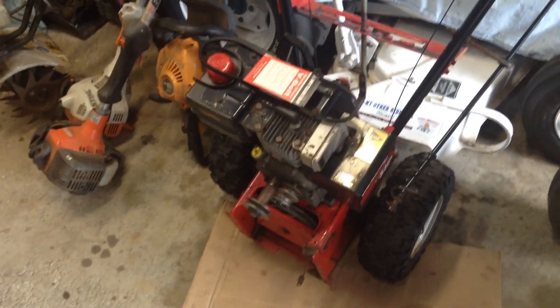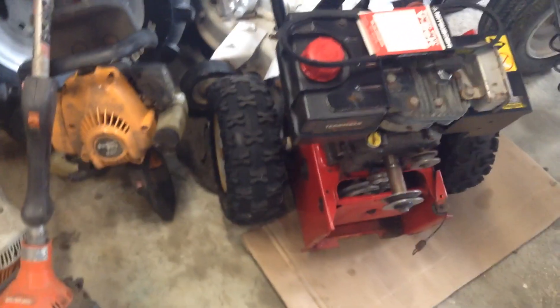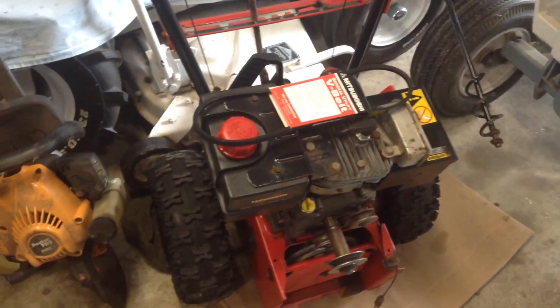All right fellas, we're going to give you a quick update from the garage here. You can see I got this snowblower broken in half, got a new dry belt for it, got everything cleaned up. Oil's changed, new spark plug — that half's ready to go. This half's got a new belt on it here. Been working on it, got things freed up and cleaned up.